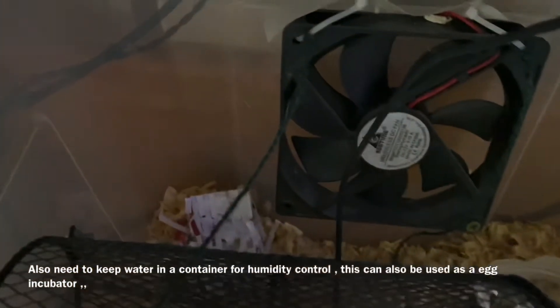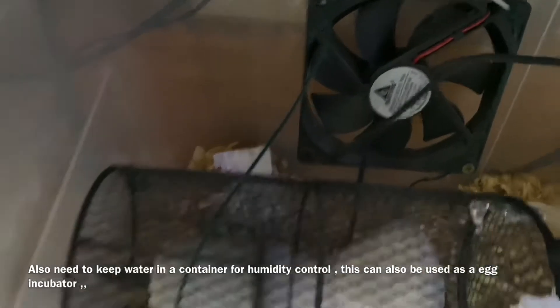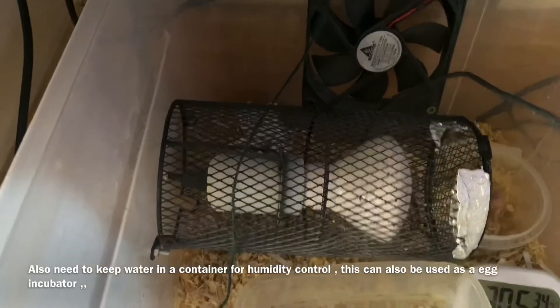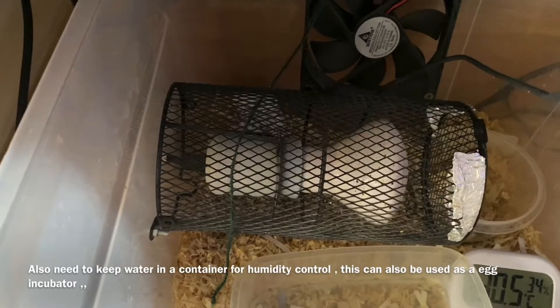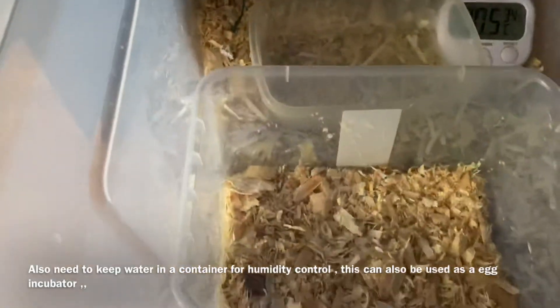There's also a fan in there, so if it gets too hot the fan kicks in. It looks rather complicated but it's not — it does need a bit of fiddling about to get it working perfectly. Right, now we're going to show you how to feed the baby and look after it, and make the food.